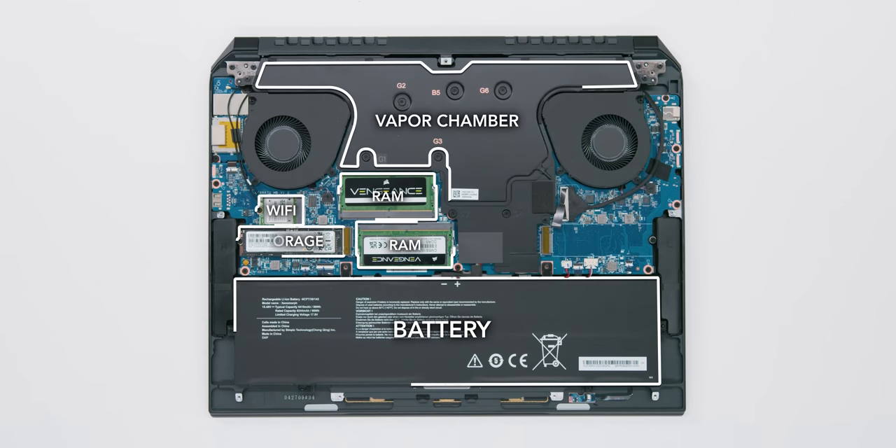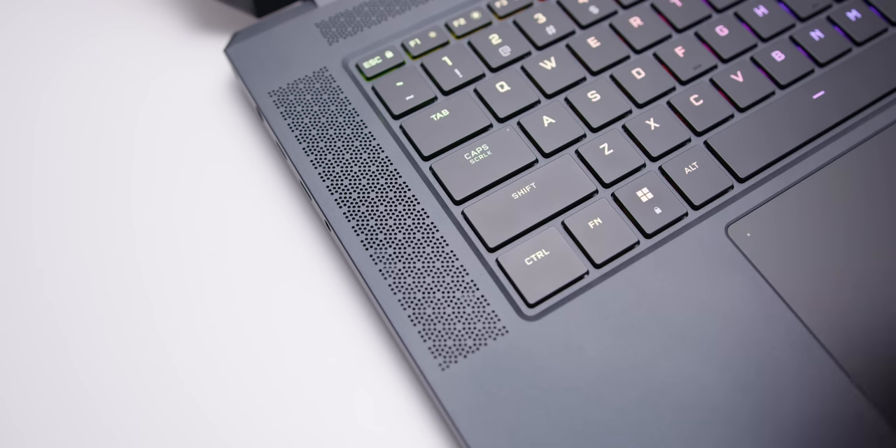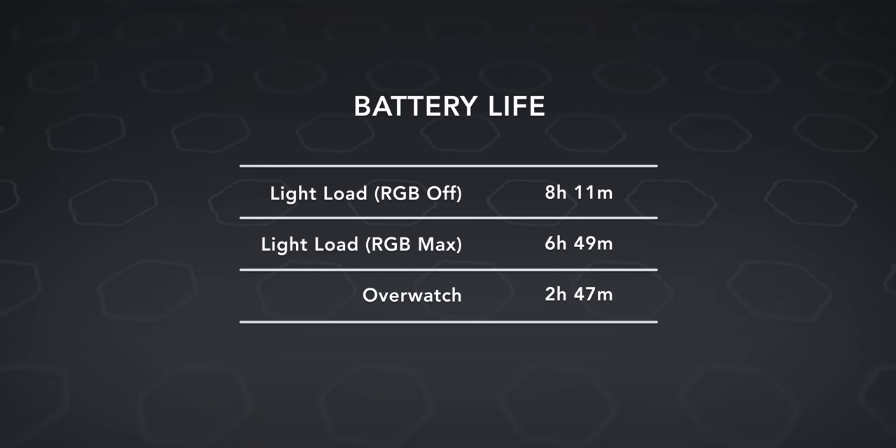Inside, you can see the fans along with the vapor chamber. You also have access to the Wi-Fi card, two RAM sticks, and storage — it's all very fast stuff. The speakers are quite average, not great, but the battery is big at 99.9 watt hours — a solid 8 hours and a bit of light use with the screen at 250 nits and all RGBs turned off. If you want bright lights, it's going to significantly reduce your battery life.